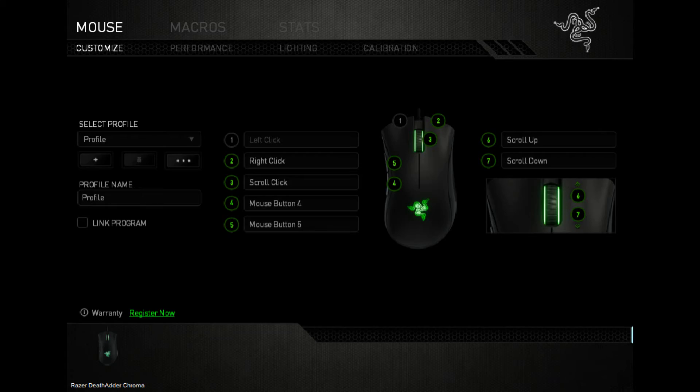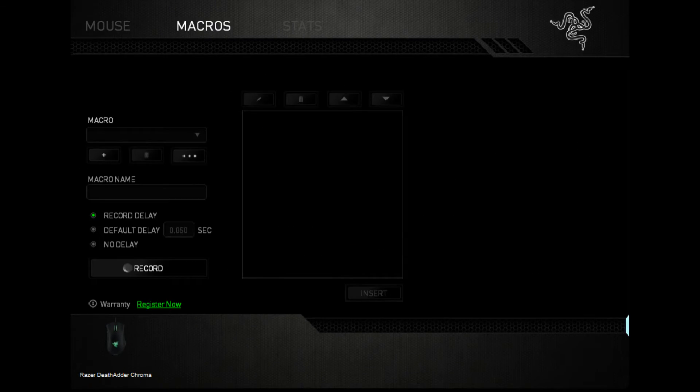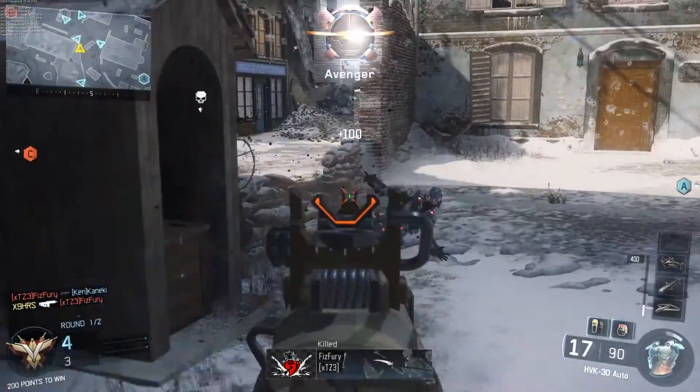All of these functions are controlled using the Razer Synapse application, which is straightforward and easy to use. When it comes to gaming, the mouse was a pleasure to use. I was able to game for long periods of time and enjoy the feeling that nothing was holding my playstyle back.